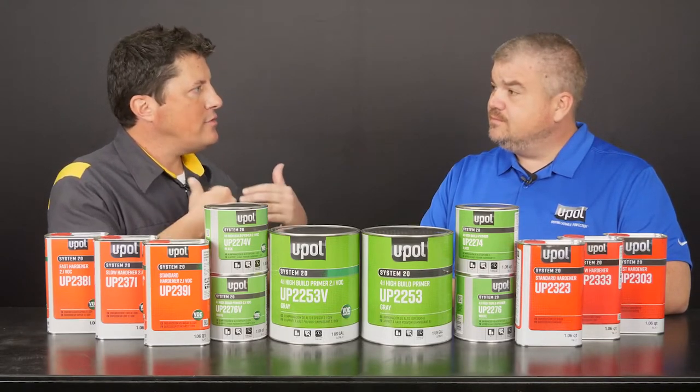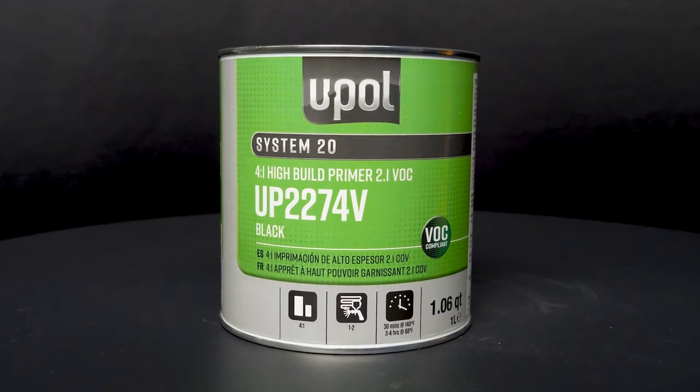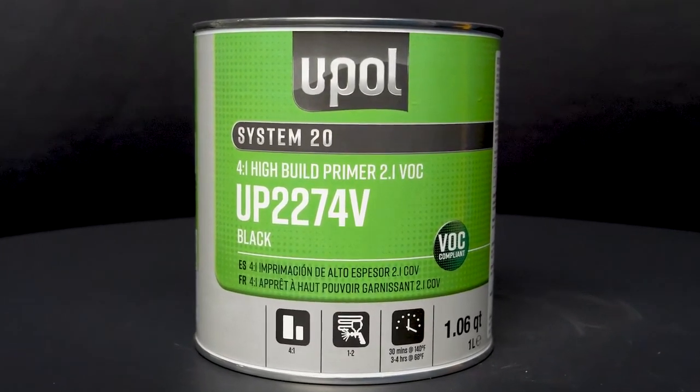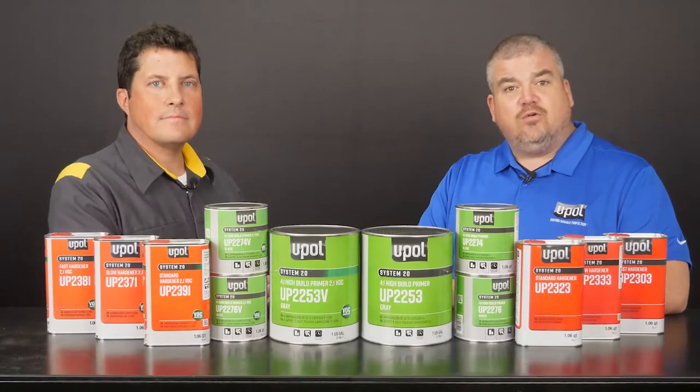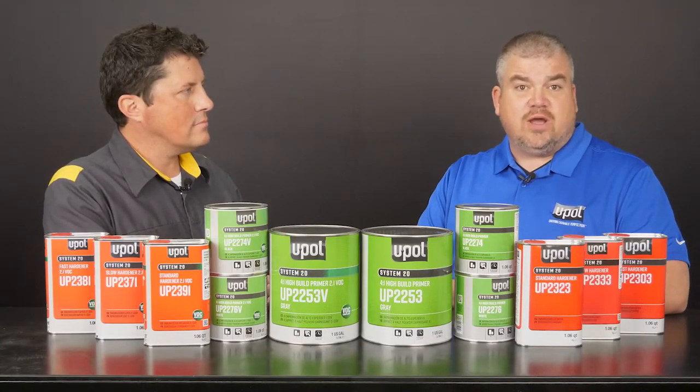All right, I see. So what can you tell us about the System 20 primer? Our System 20 high build primer offers the functionality of three products in one depending on how they're mixed. Mix 4 to 1 for a primer filler, 4 to 1 to 1 for a primer surfacer, or 4 to 1 to 2 to use as a primer sealer.